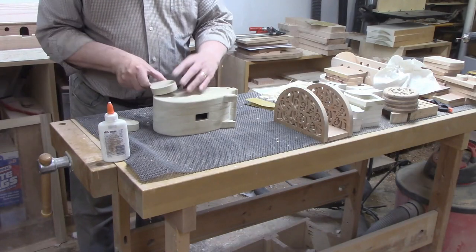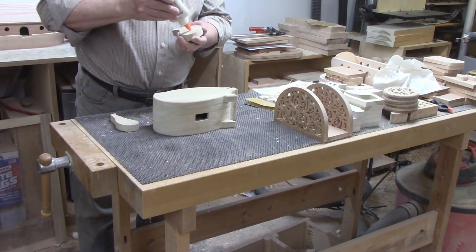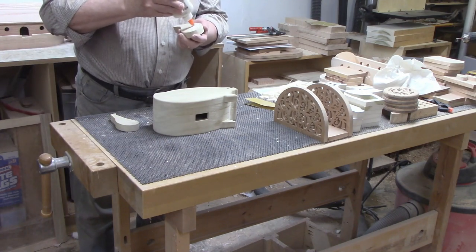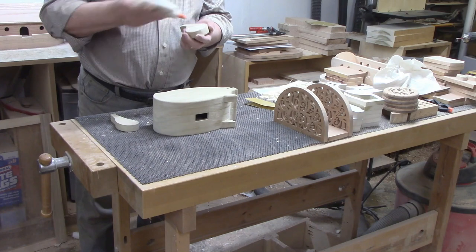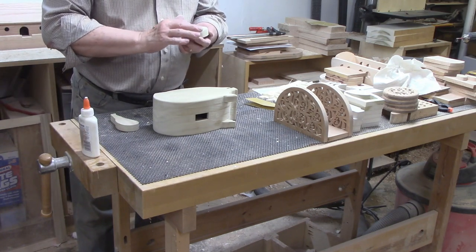I used a belt sander to smooth out the sides of the piggy bank. The sections met well, but not perfectly — they are still slightly imperfect, but smooth to the touch, and that's what's important. After sanding, I took the piggy bank to the router table and put a slight round-over on all the edges.